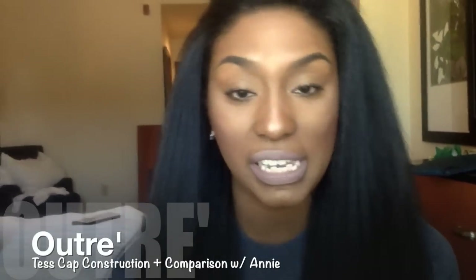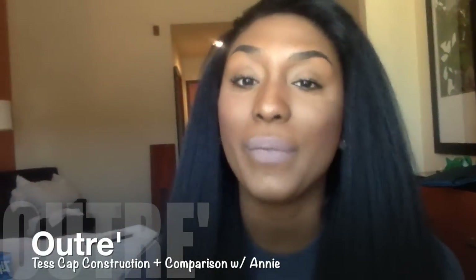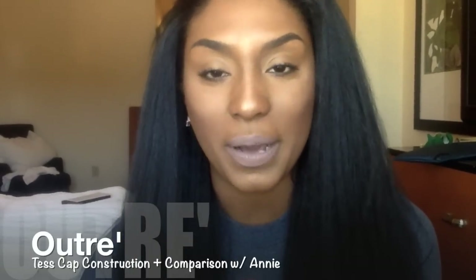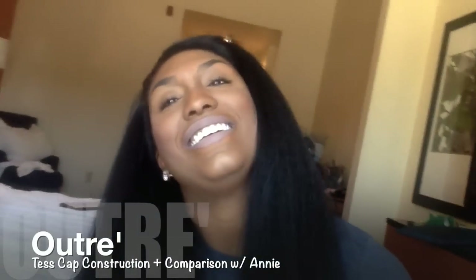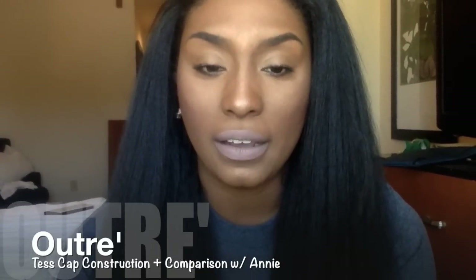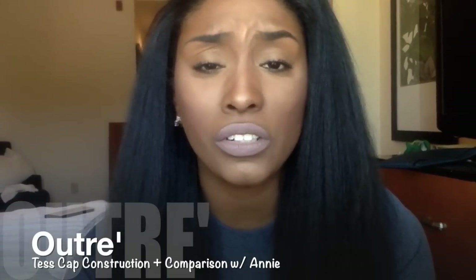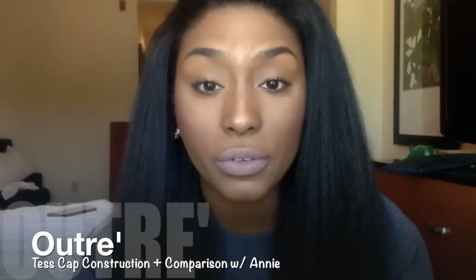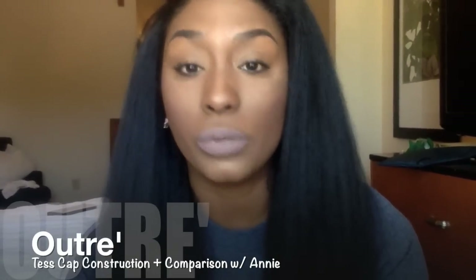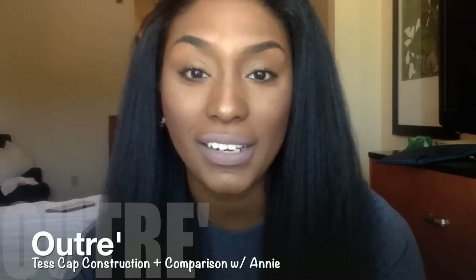I hope you guys enjoyed the construction overview on Tess — I'm hoping that was a lot better than before. Anyway, I'm not going to keep this too long. If you guys have any questions or concerns, or if you can't see something properly in my video, please let me know and I'll get to it quickly. Just be real and be honest. Thank you!